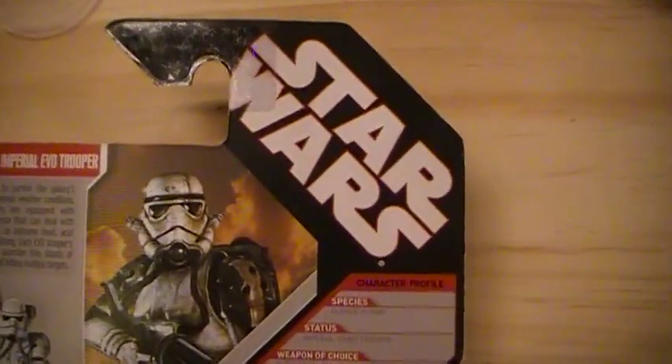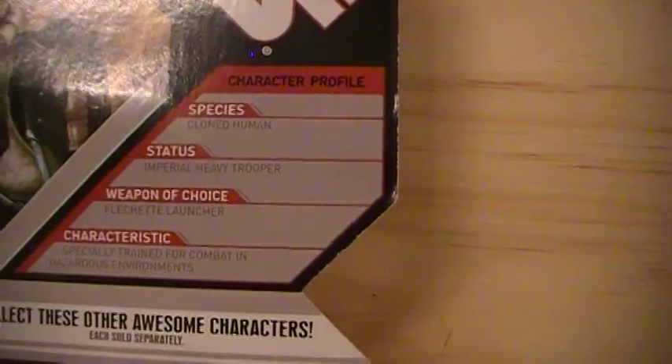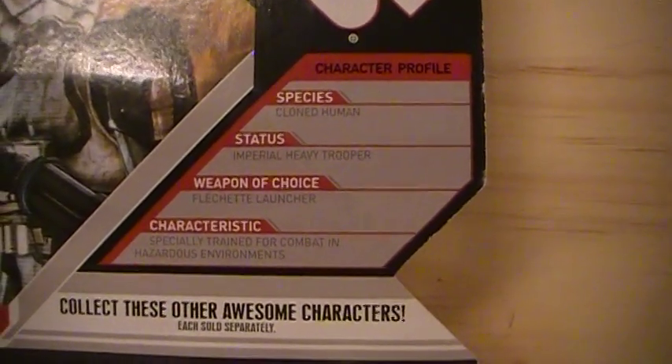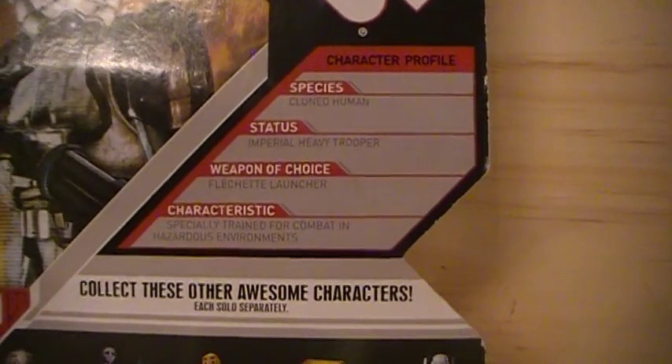On the back you see the Star Wars logo. Character profile: species — cloned human; status — Imperial heavy trooper; weapon of choice — fletched launcher. Characteristics: specially trained for combat in hazardous environments.